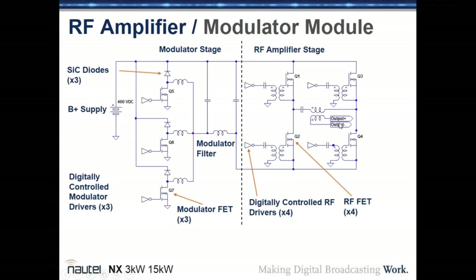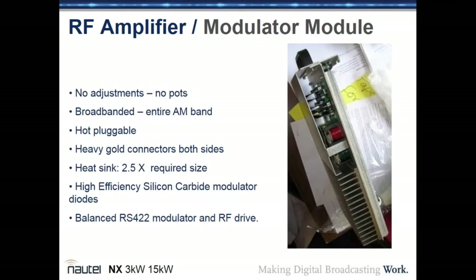The H-bridge transistors are switched under direct digital control at moments when there is no voltage across them, minimizing switching losses and maximizing efficiency. The module has no adjustments — no pots, no variable capacitors or inductors — making it broadbanded across the entire AM band with no tuning required. Modules are hot-pluggable with heavy gold connectors, an oversized heat sink, high-efficiency silicon carbide modulator diodes, and balanced RS-422 modulator and RF drive inputs.